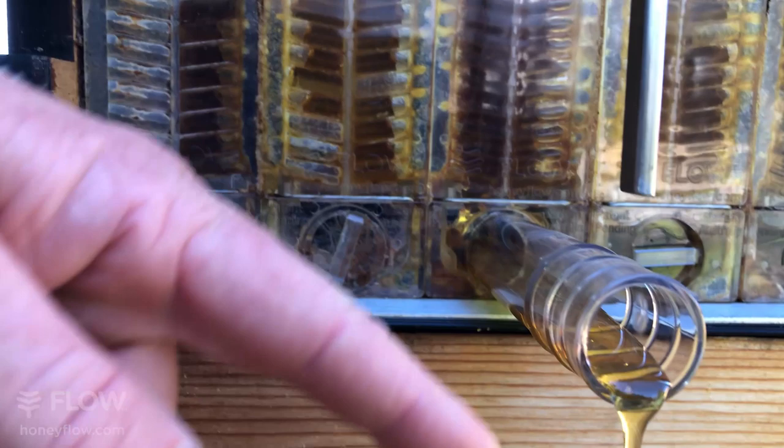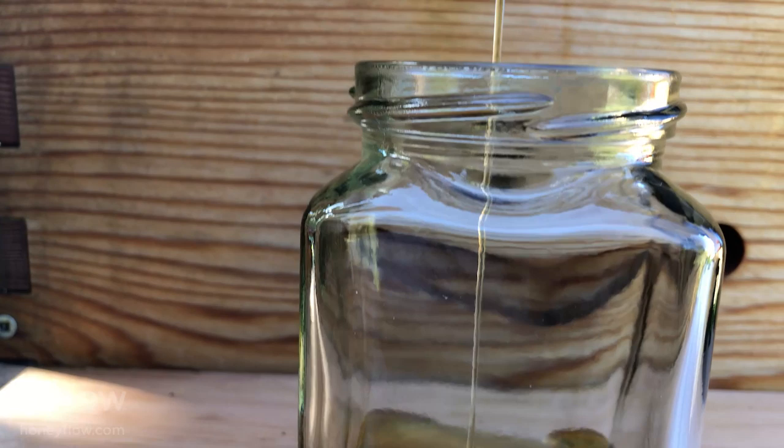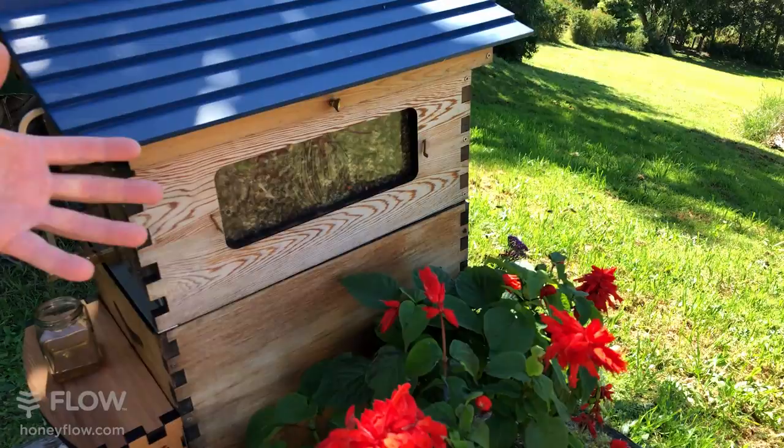The beautiful thing is it's ready for the table — there's no further filtering or processing. It's really interesting: although we're putting technology into the hive, you almost get a more natural experience of harvesting honey while the bees are still coming in and out of the entrance, and they really haven't even noticed that we're behind the hive here harvesting the honey.